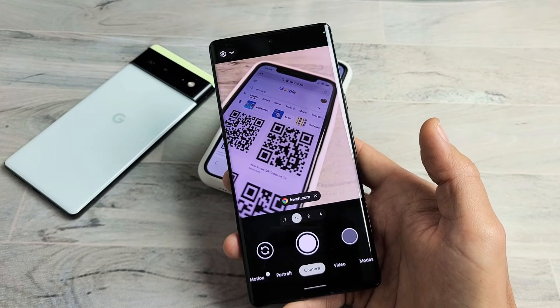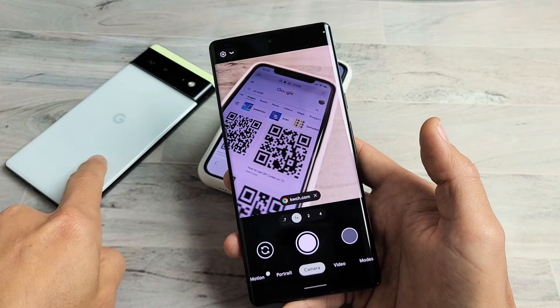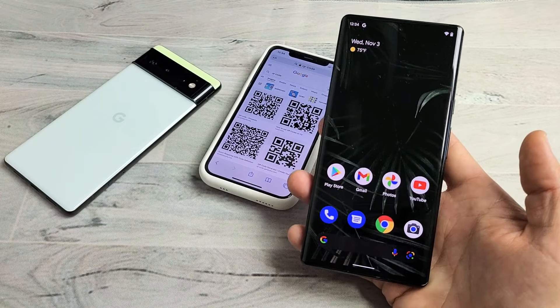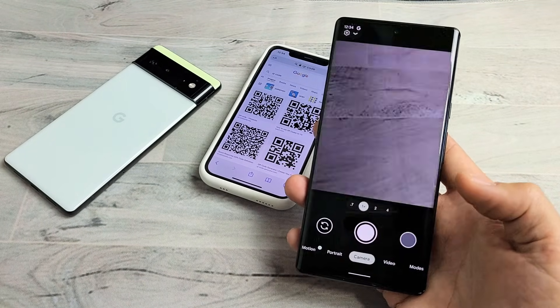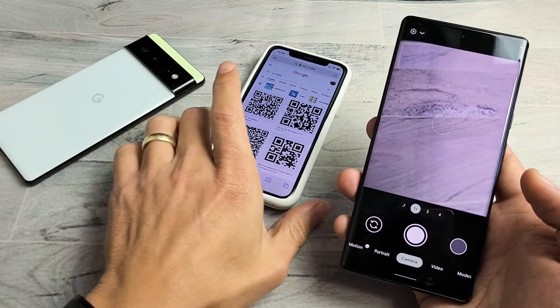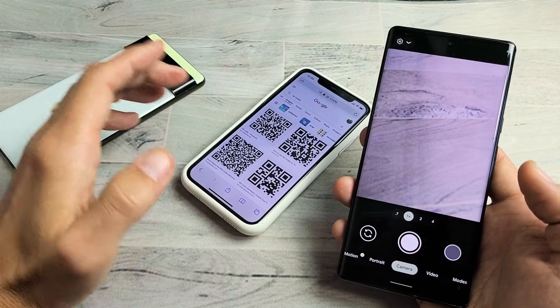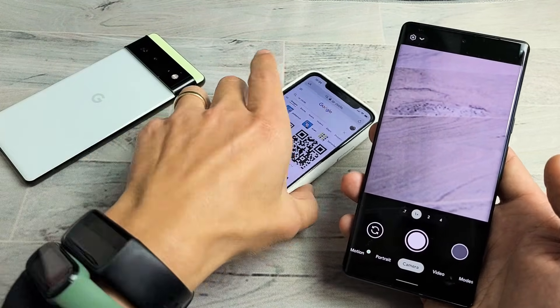I'm going to show you how to scan QR codes with the built-in scanner on a Google Pixel 6 as well as the 6 Pro. It's very simple. All you have to do is open up your camera and then find a QR code. It doesn't matter if the QR code is on your phone, your computer, a hat, a shirt, a business card, or even a tattoo — it doesn't matter.